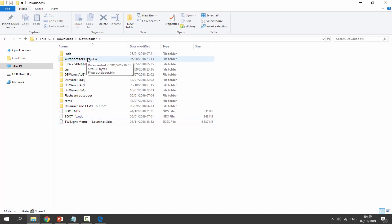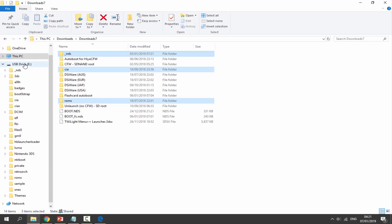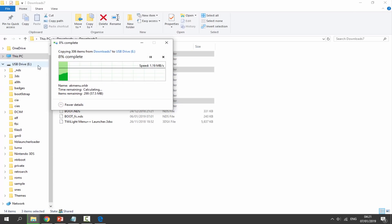Now we want to select certain files. Grab the '_nds' folder — hold Control to select multiple at once — then select the CIA folder and the ROMs folder. Make sure you have these three selected: '_nds', 'cia', and 'roms'. Drag and drop them onto the root of your 3DS's SD card. Wait a few seconds for them to copy across. If it asks to replace any files, just let it — you might have an older version installed.